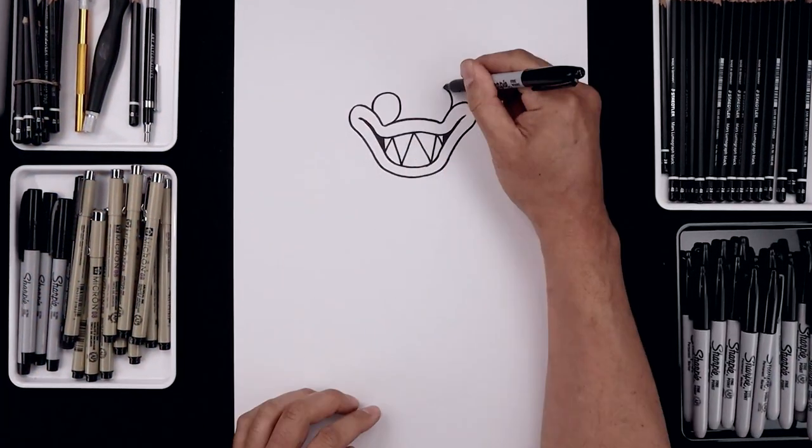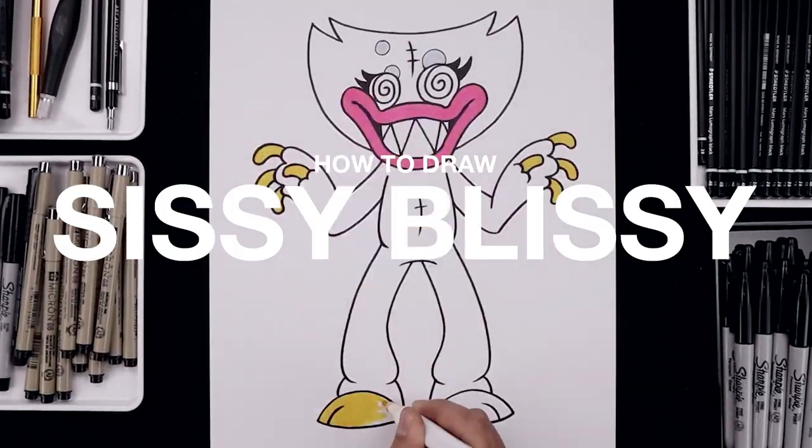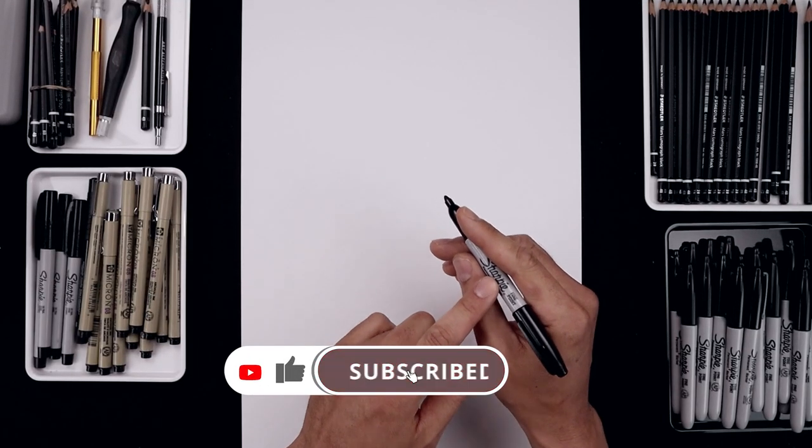What's up everyone and welcome to the club. In today's video I'll show you how to draw and color Sissy Blissy from Poppy Playtime. For today's lesson we'll be drawing with this black sharpie marker.